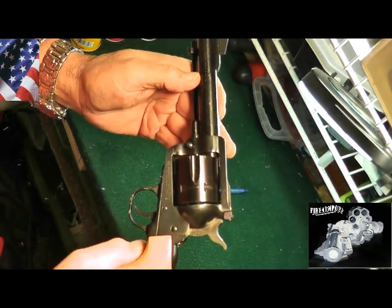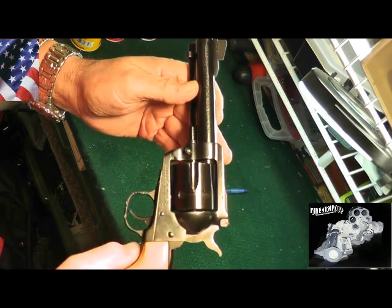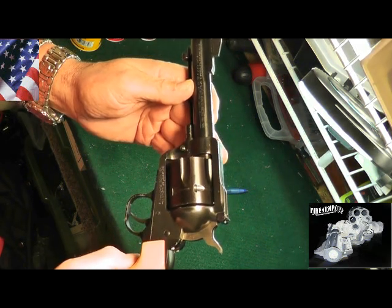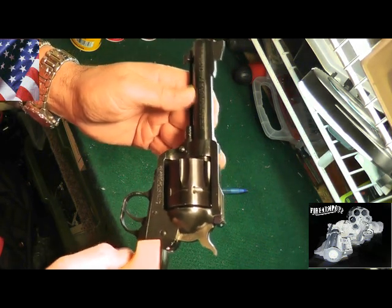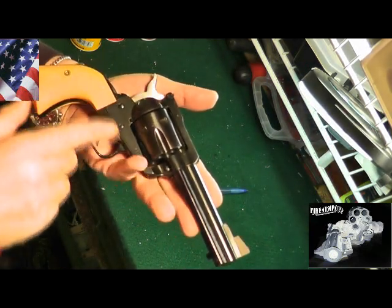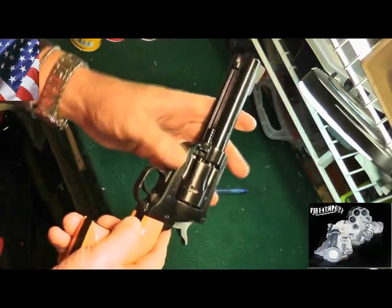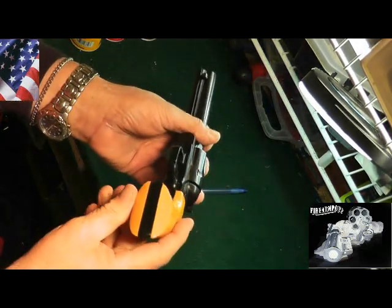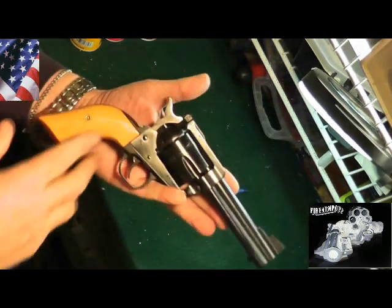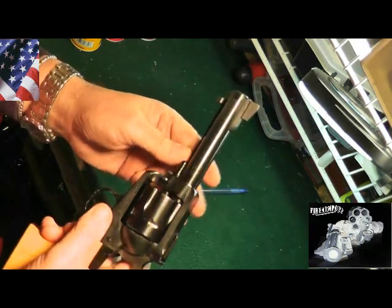It says instruction manual available free from Sturm Ruger, Southport, Connecticut — before using the gun read warnings. It's in great shape; does have a few little nick marks around the trigger guard, but other than that it's in perfect shape, as you can see.